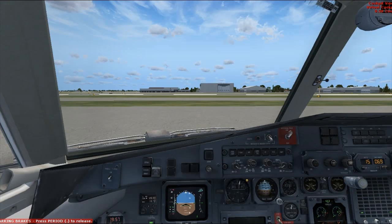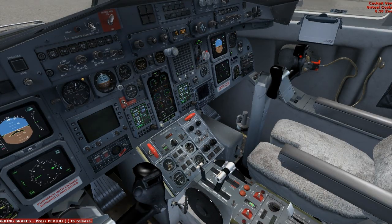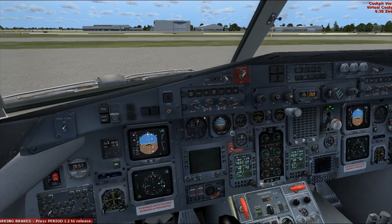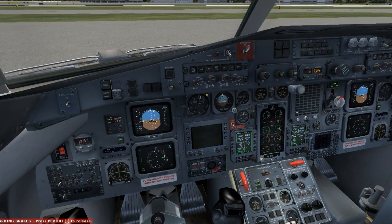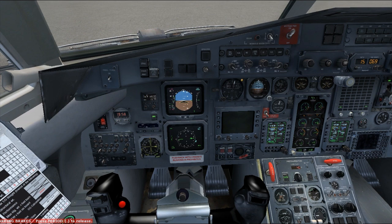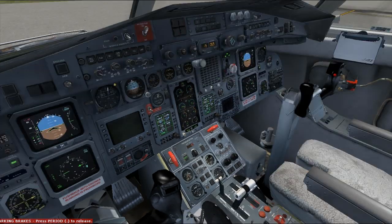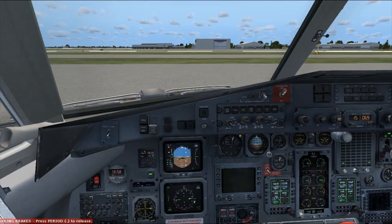Alright, so we are inside the cockpit. I have it already started up just like you would get it outside if you just loaded it up. If you watched my previous tutorial, you know that I said I wasn't going to do a full cold and dark, because it doesn't really start up that way. Pretty much my role here is to provide the simplest and easiest tutorial that you guys can follow.